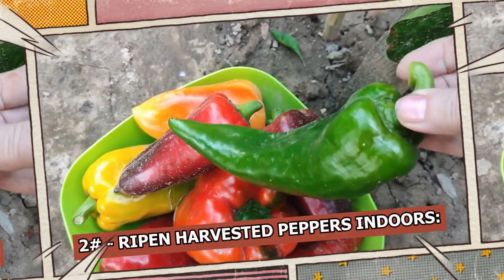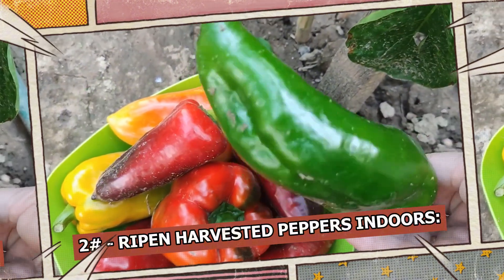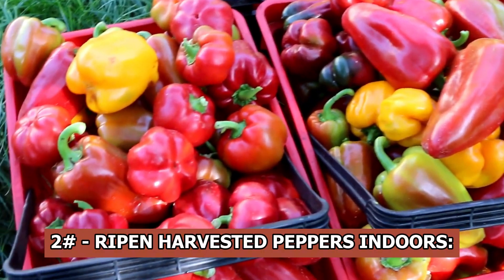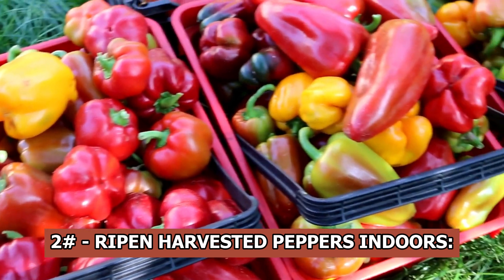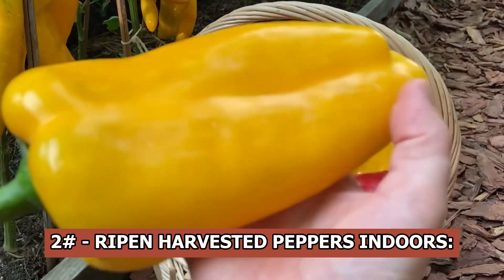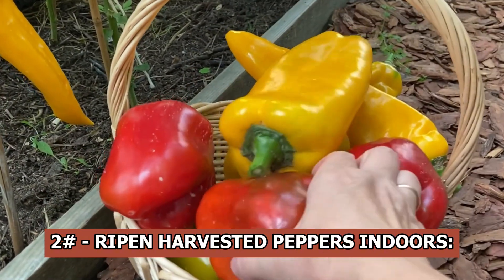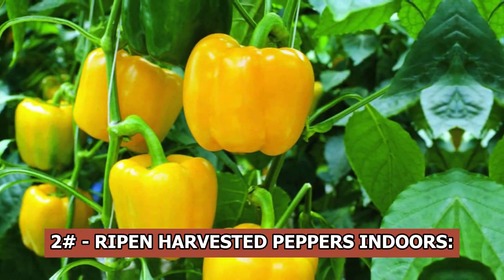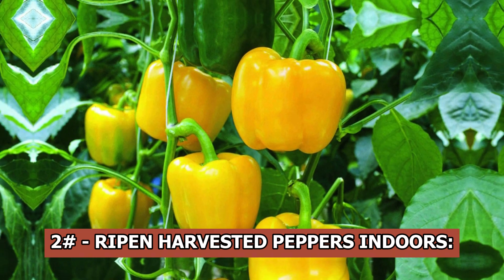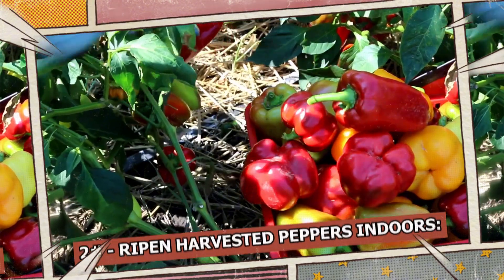After harvesting, the peppers need to be kept in a cool, well-ventilated room to continue ripening. Distribute them evenly and mix in a few fully ripe red peppers with the green ones. Ethylene gas, which is released by ripe fruits including tomatoes, apples, pears, and sweet peppers, accelerates the ripening of technically mature fruits. Green peppers will ripen far more quickly in this atmosphere. Cover the peppers with a small piece of natural fabric to keep the heat from drying them out.